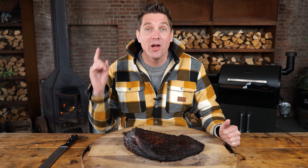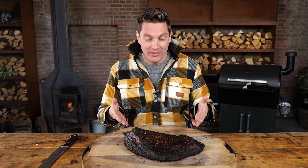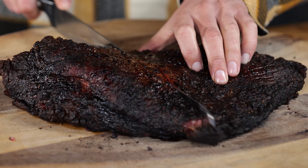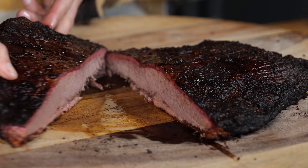I've got one brisket resting for three hours, one still resting for an hour, and this one isn't rested at all — it's straight out of the barbecue. It still sits at a temperature of 90 degrees Celsius. That's extremely hot and way too hot to eat, but we're going to slice it open and take a look inside to see what not resting does to a brisket.